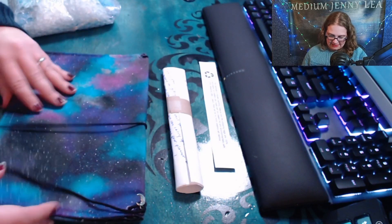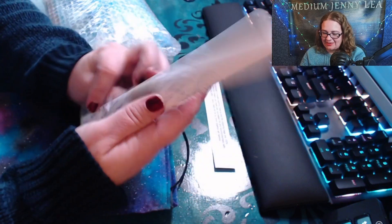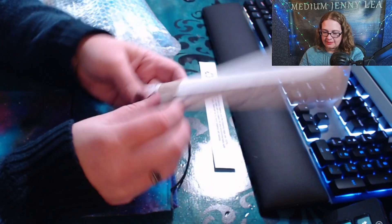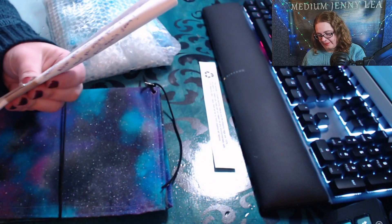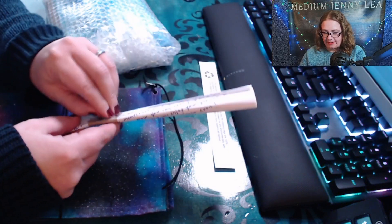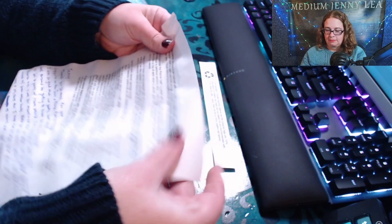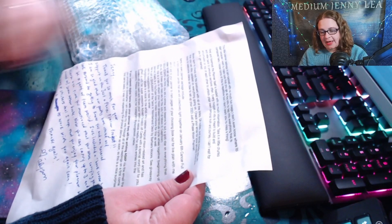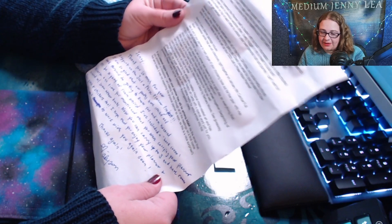Oh my goodness, what is this?! Okay, there's a paper — let's look at the paper first, I'm getting ahead of myself. There's tape, I need to cut carefully — I don't want to cut the paper. She wrote me a personal message! It's talking about all the things in here — the package is jam-packed with so much fun magic.